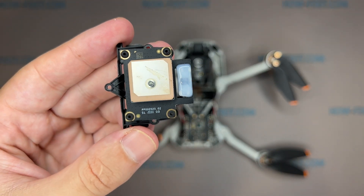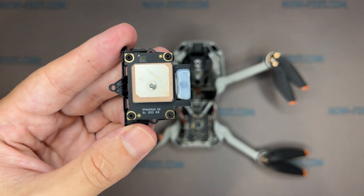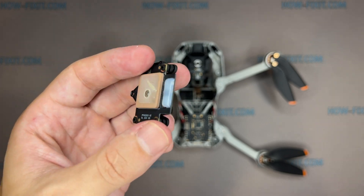After replacing the GPS module, you need to calibrate the GPS on your drone, which you can do in the DJI mobile app.